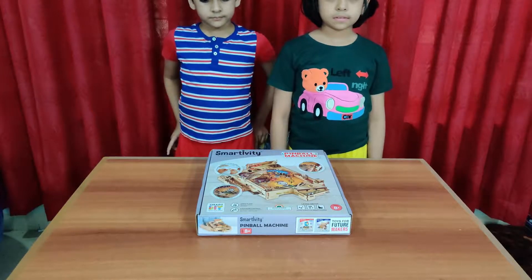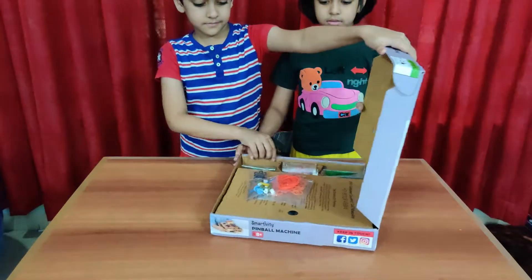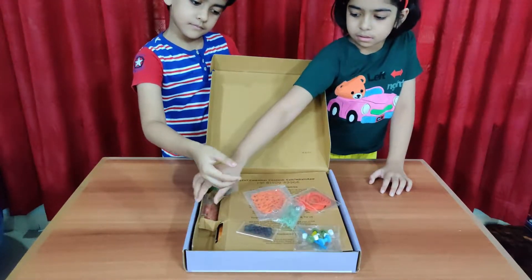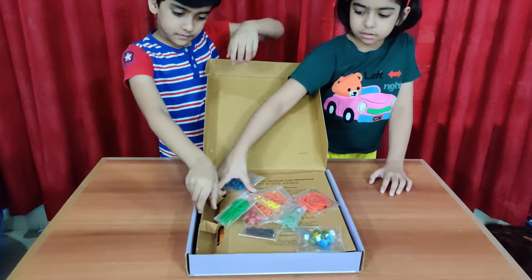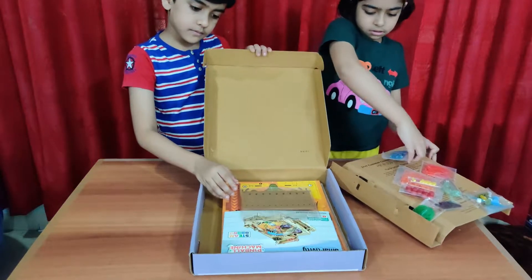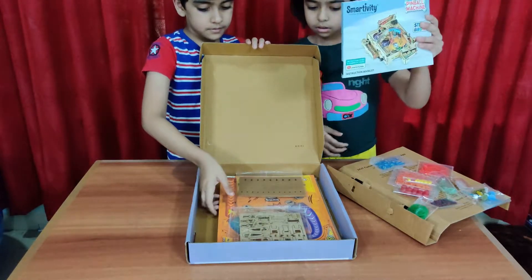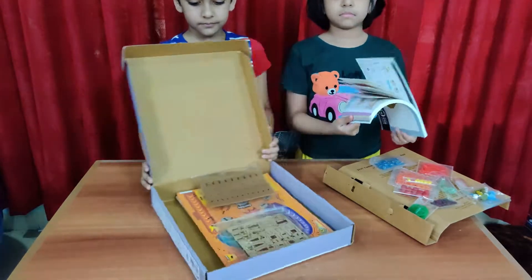So kids, let's first open the box and see the contents inside. Let's see what's in the box. You have the rubber bands, some buttons, marbles — all these standard things which you will need to play this game. And then there's something inside the box. You should have the kit, the engineered wood templates, and also the manual. You also have the baseboard — a painted baseboard. Are you ready to begin? Yes. Great. Start.